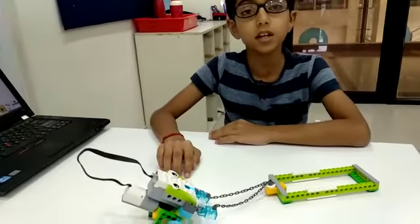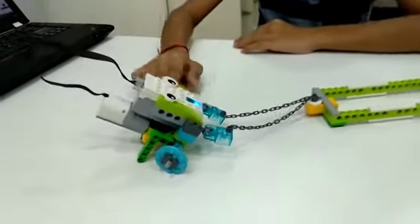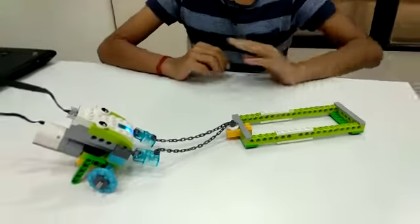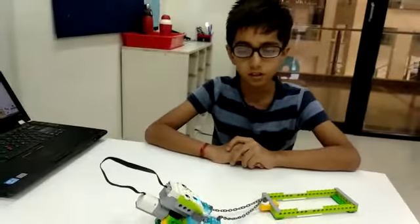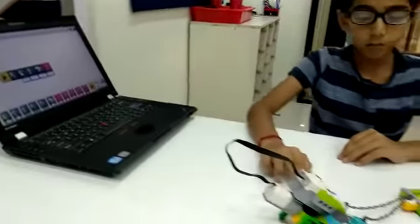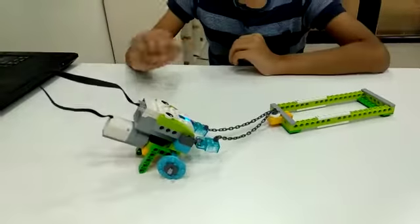The components I used to make this were Smarter, Motor, X-cells and Beam, and many more components. I programmed this robot to pull this load for 4 seconds.